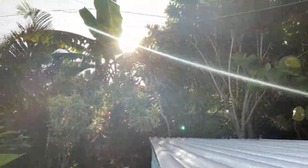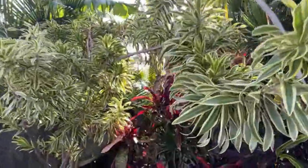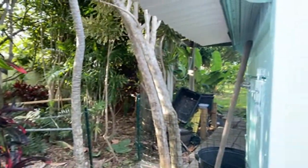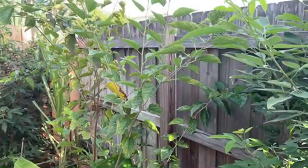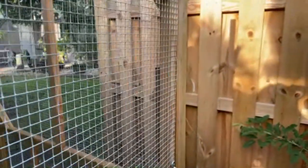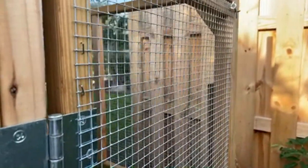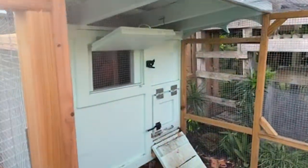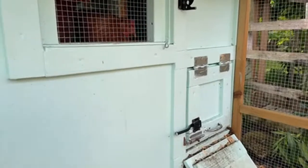First we're going to check to make sure the door is up - and it is. Let's execute the morning ritual. They really do get much more vocal in the morning. That's one, that's two - because they know it's about to happen. My process is to come in here and shut the door.